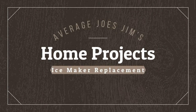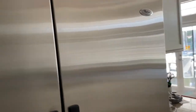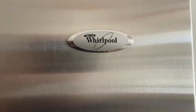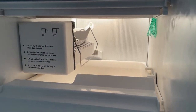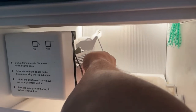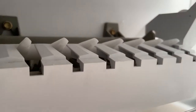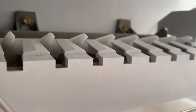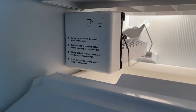Welcome to Average Joe's Gym's Home Projects, where we do projects and maintenance at home that even an average Joe can accomplish. This old Whirlpool refrigerator has been an absolute workhorse for us. We got it when we got married about 15 years ago and it's been great. But this ice maker has started causing us trouble. We're going to go ahead and replace it since I'm unable to fix the part that broke. Should be a fun little project with just the removal of a couple bolts and a complete change out.